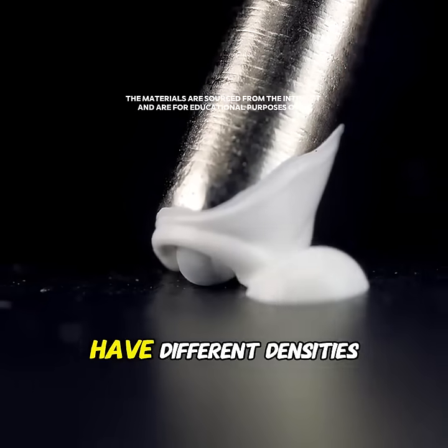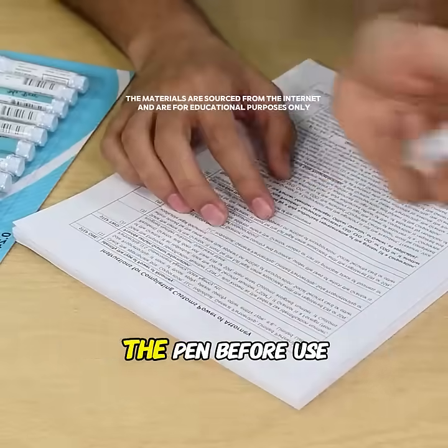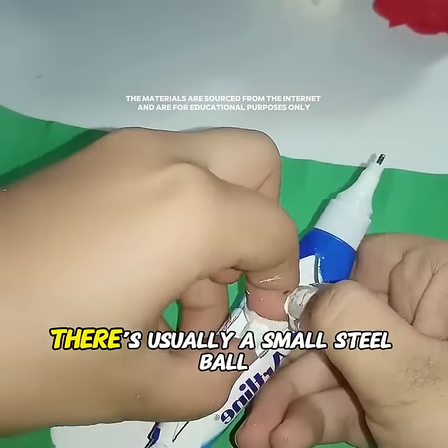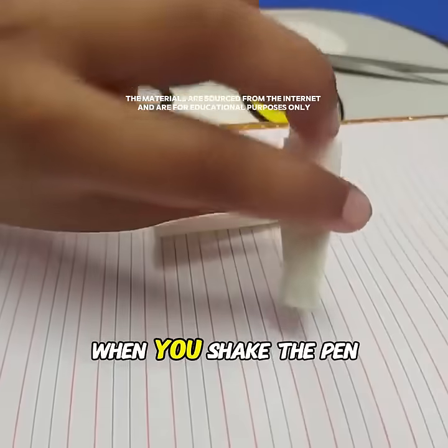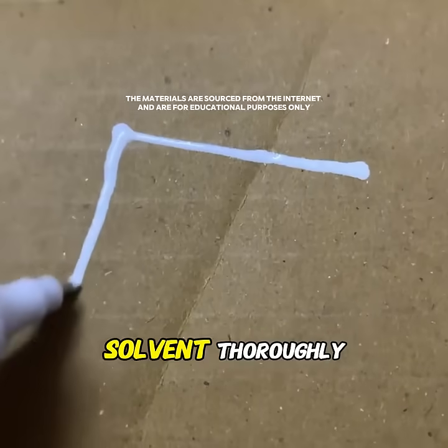Because the two ingredients have different densities, after sitting for a while, the lighter solvent will float on top. This is why you need to shake the pen before you use it. Inside there's usually a small steel ball. When you shake the pen, the ball rolls around inside, mixing the settled pigment and solvent thoroughly.